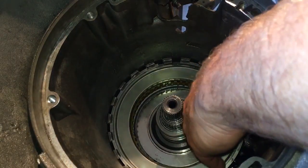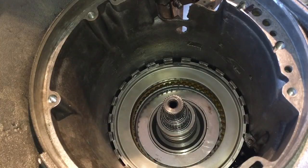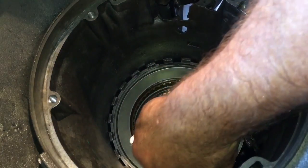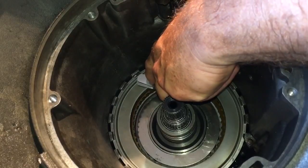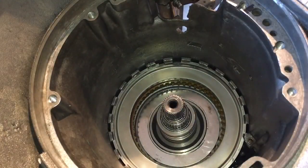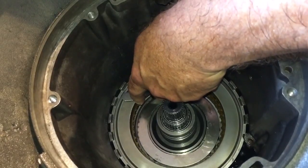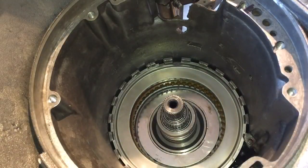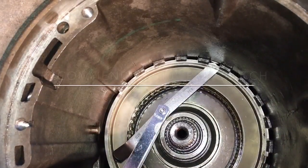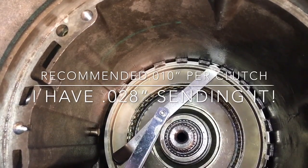So I've got my intermediate clutch pack installed. Here's a neat trick I found online: to check your clutch pack clearance on your intermediate, go in between your pressure plate and your snap ring. It will give you the same measurement as going between the bottom of the pressure plate and the actual friction material, and it's a lot easier to measure up there than to go underneath and lift it up. You can measure either way, but going between the top of your pressure plate and your retaining ring is the easier method.